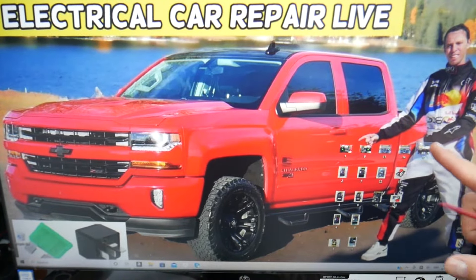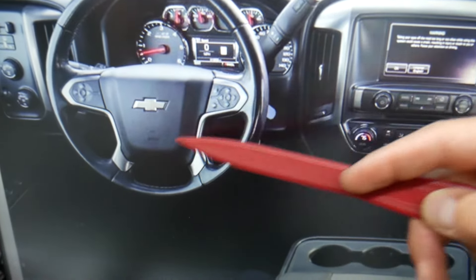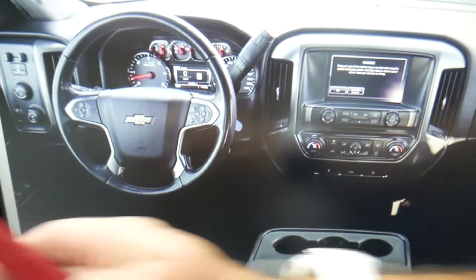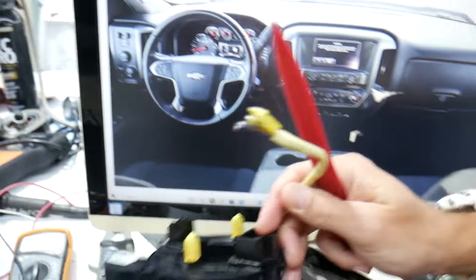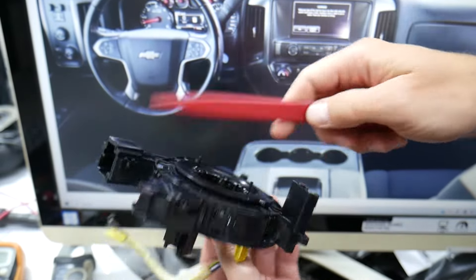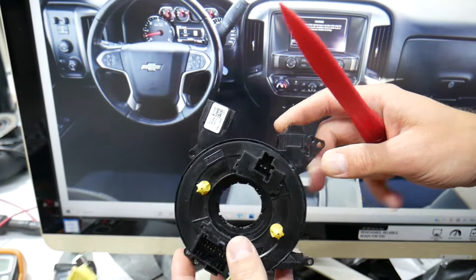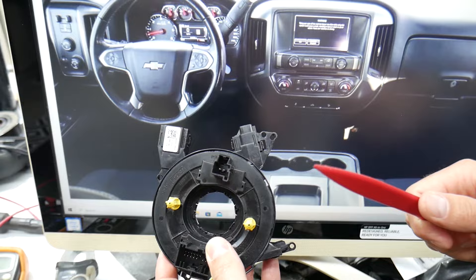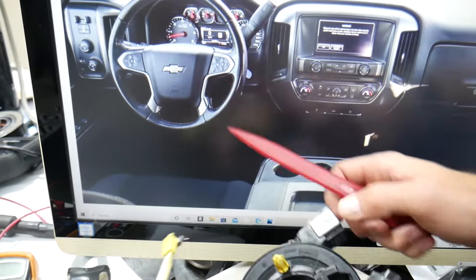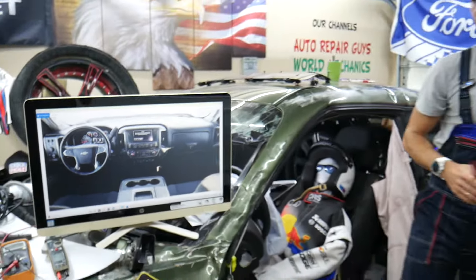Other things that can cause the horn not to work on your Chevy Silverado: the horn is part of the steering wheel airbag system. You have one device known as a clock spring. This sits between the steering wheel and the steering column — it transfers signals and wires from the steering wheel to the column and allows you to turn the wheel. A bad clock spring can cause the horn not to work, especially if the car was in an accident. Another thing could be a bad horn switch.